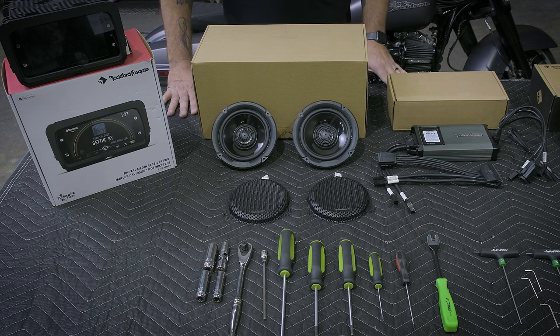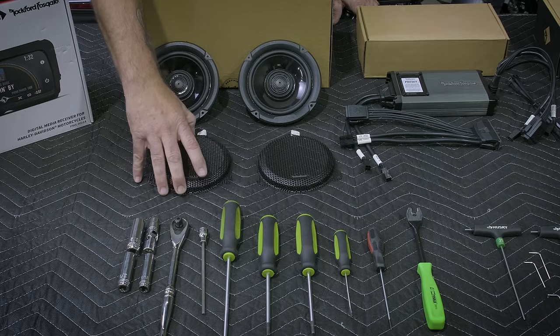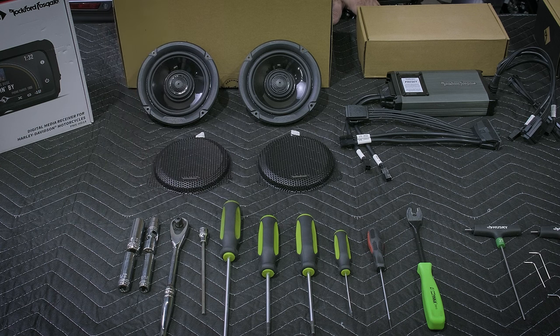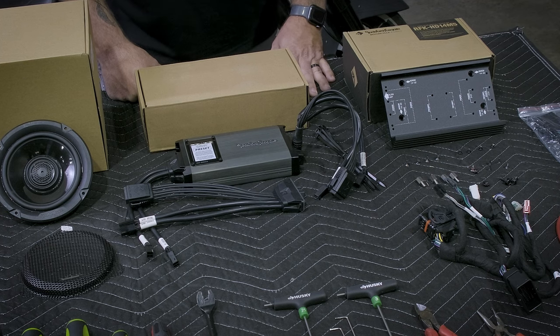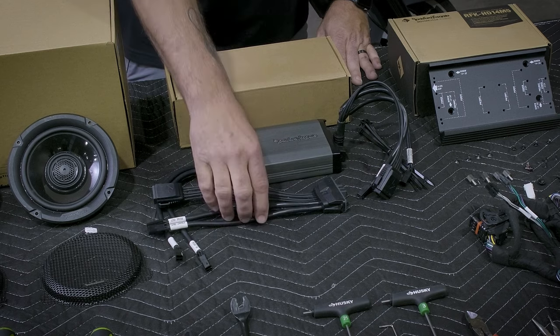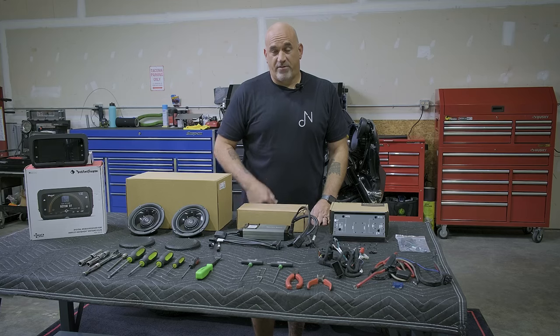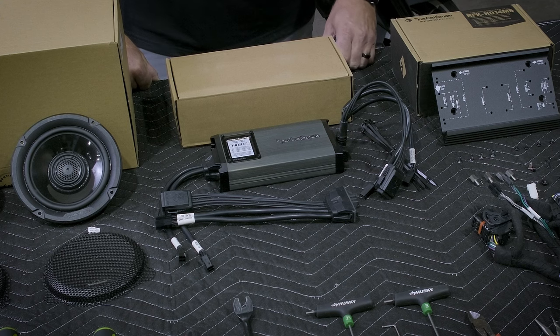Next are the Rockford Fosgate TMS65s, 6.5-inch speakers — we'll be putting them in our front fairing. They come with all necessary hardware and equipment, including speaker grills for your Street Glide or Road Glide. The amplifier we're using today is the M5800X4, an 800-watt 4-channel amplifier, giving you plenty of room to expand in the future. It comes with Rockford Fosgate's preset amplifier settings, but you also have the ability to set your own level and gate adjustments.